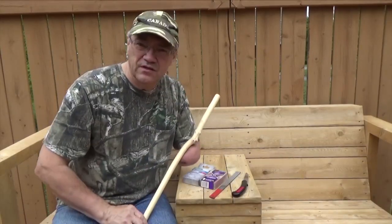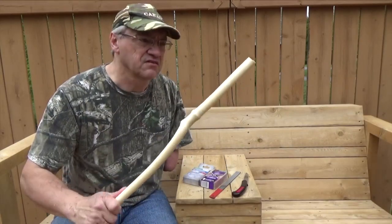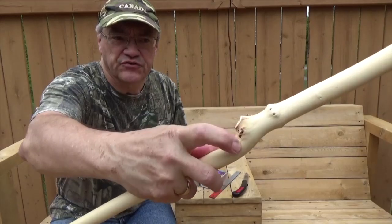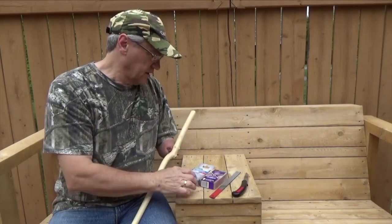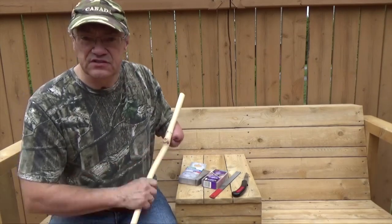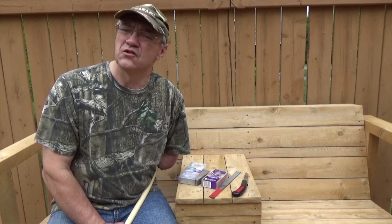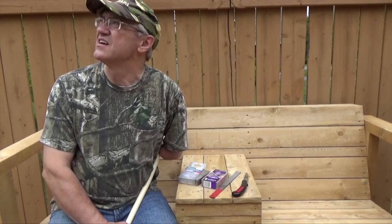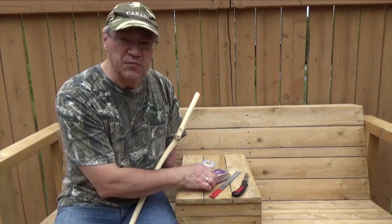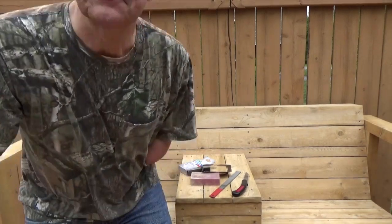Hey there YouTubers! Well, it's been a couple of days since I cut this stick out in the woods. Since then I've stripped the bark off and let it dry a couple of days in the sun. Now what I'm doing is filing down these burrs. I've got two types of sanding sponges here — one is fine and the other is medium — and I'm going to sand this until it's smooth and then it'll be ready for staining.